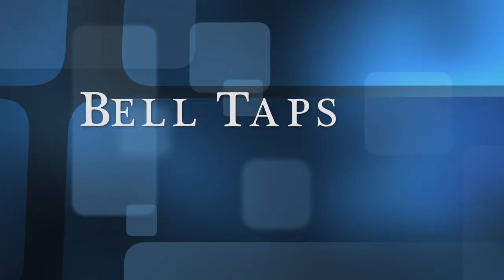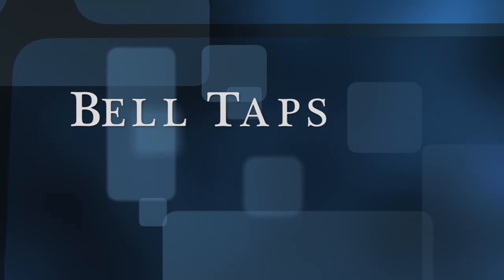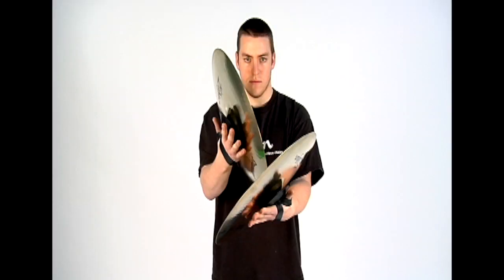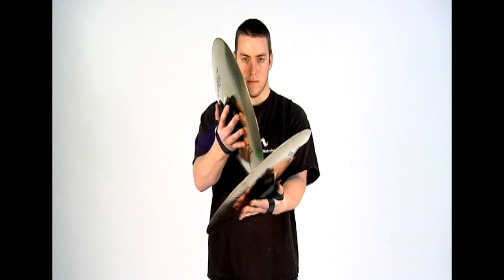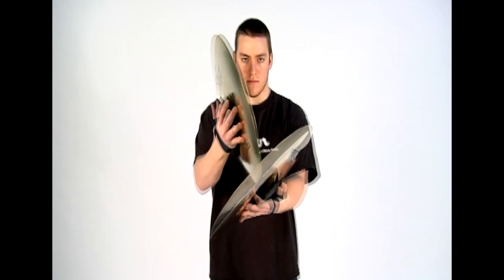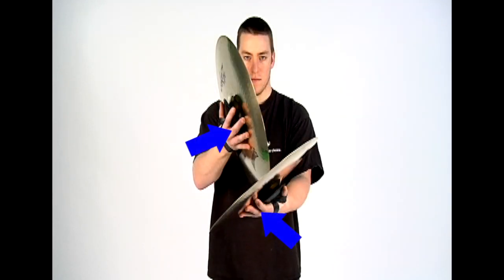The bell tap gets its name from the fact that you are playing a tap in the bell area. You can use all of the same dampening techniques discussed in the tap section. You have your free muffle with its four sub-versions: free, right fingers muffle, left fingers muffle, and all fingers muffle.